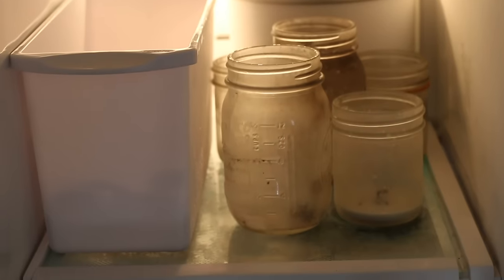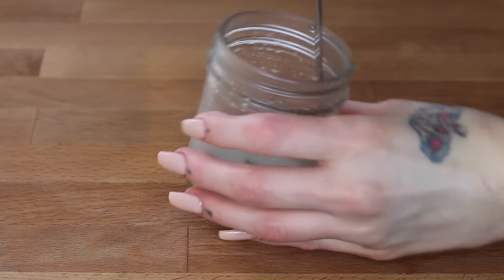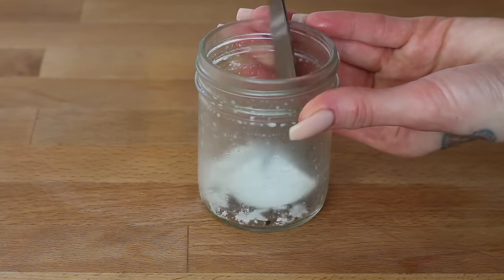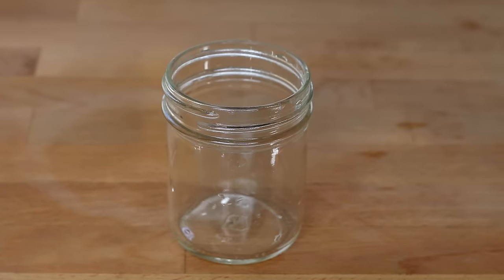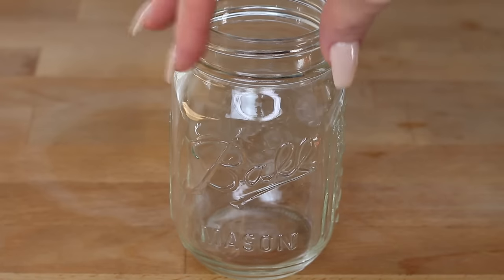Remember that once your candles have completely burned, you can put them in the freezer for a few days. Then you can take the candles out of the freezer and carefully loosen the wax with a butter knife — it should come out pretty easily. Then you can dump out the remaining wax and wash your mason jars or glass containers and reuse them for more candles or drinking glasses or whatever you want.